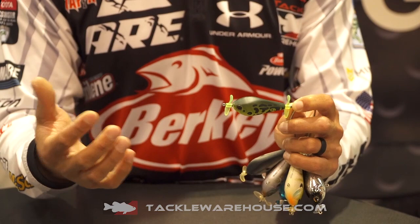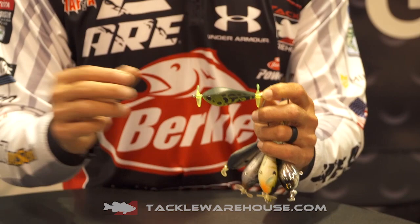And the other thing is because it's plastic, we've got a little bit different pitch and cup in there, so it makes a different disturbance and noise on the water than other prop baits out there.